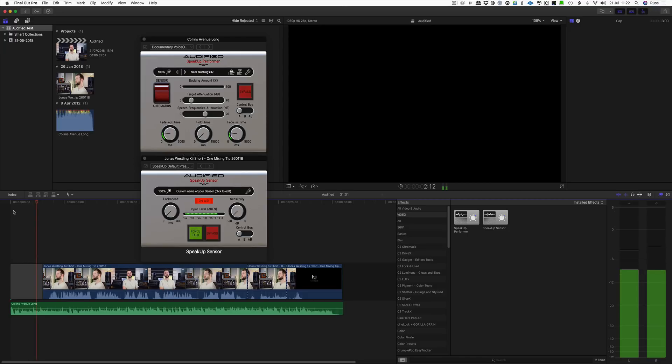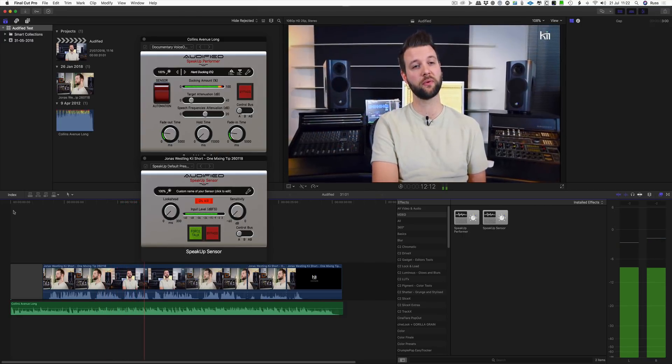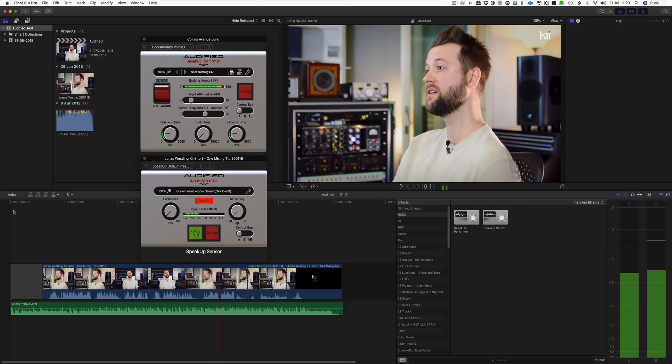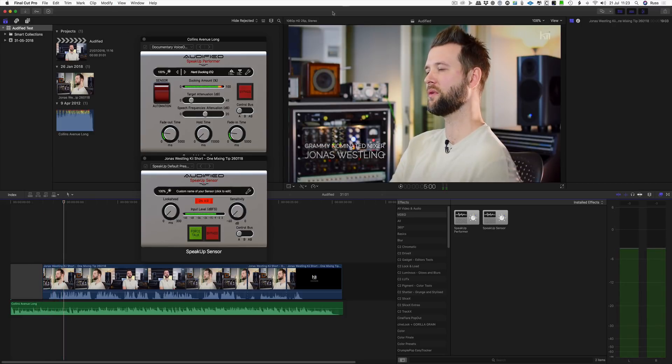Watch what it does. [Demo plays: 'I think the most important thing people can do to improve their mixes are to go back to actually the producing stage. Record it properly, arrange it properly, and make sure the song is actually rocking before you start mixing it. Get the performance and the source sounds right.' / 'So do you subscribe to the idea that a great song mixes itself?' / 'Absolutely.'] And there you hear it come back in at the end. So it starts as it would — and there's the ducking going on.